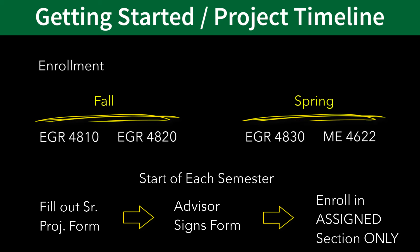You'll repeat this process again during the registration period for the spring semester by filling out another senior project form for EGR 4830. Keep in mind that ME 4622 is a separate seminar course, which is part of the senior project requirements but not directly related to your specific project. However, you don't need a form to enroll in this course — simply enroll in a section of ME 4622 during your second senior project term.